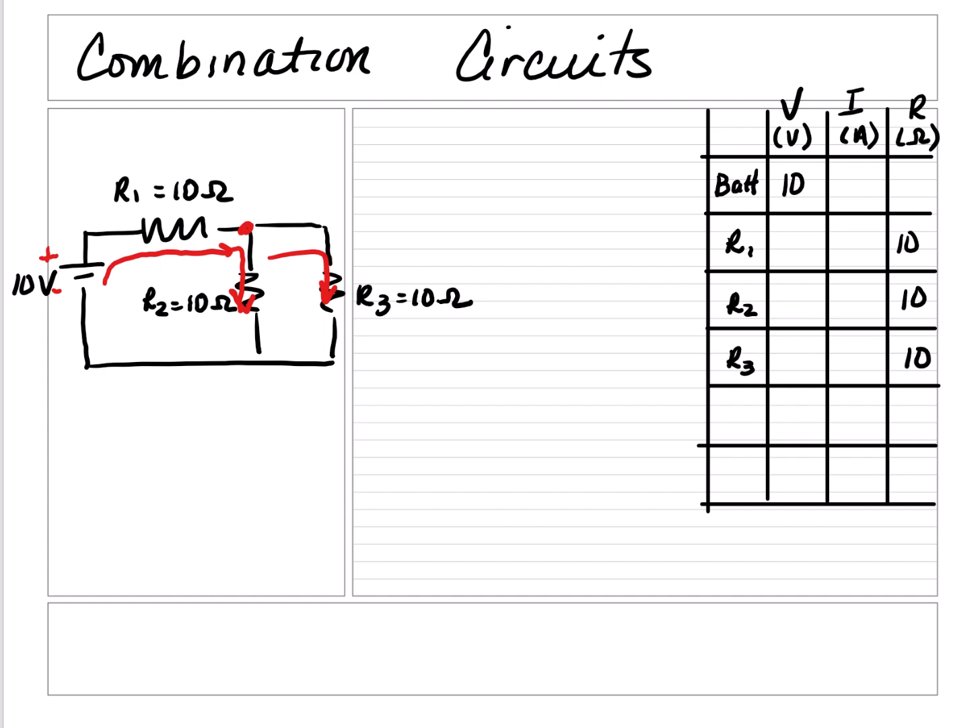Since all the resistances are given, start furthest from the battery and calculate the resistance. Since R2 and R3 are in parallel, we're going to use the parallel rule: 1 over RT is equal to 1 over R2 plus 1 over R3. So this becomes 1 over 10 ohms plus 1 over 10 ohms equals 1 over RT. Using your calculator, the total resistance should become 5 ohms.